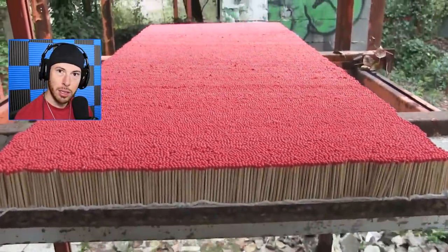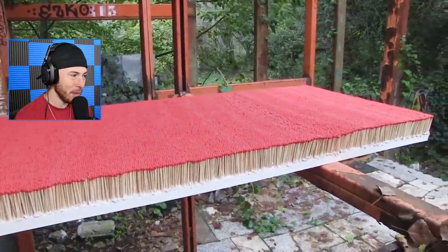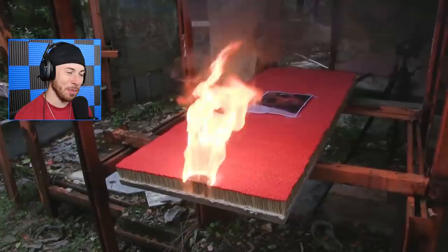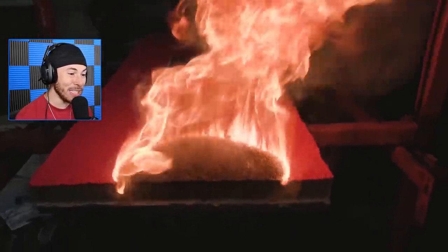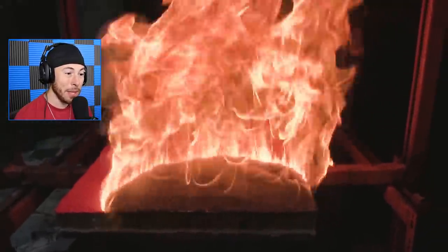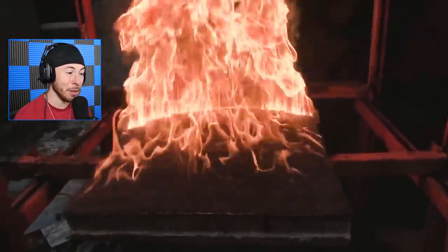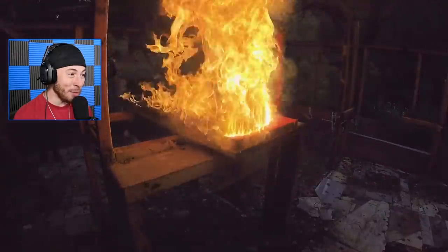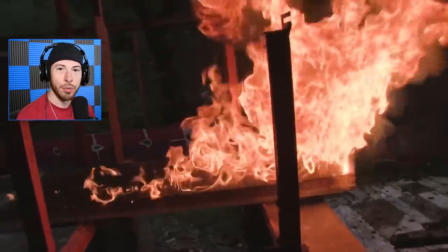What is this - a bed of matches? That is actually insane. They had to manually put every single one of these matches down. These are probably thousands of matches, possibly hundreds of thousands. That is so much work for it all to go up in flames just like that - all gone, all that work, all that time, poof, in flames.